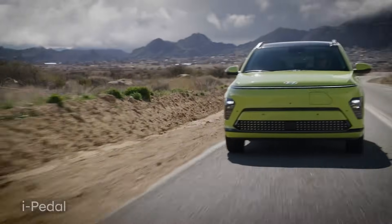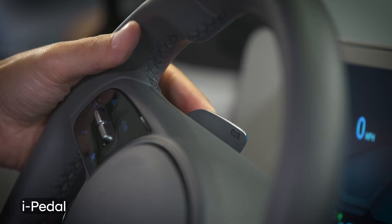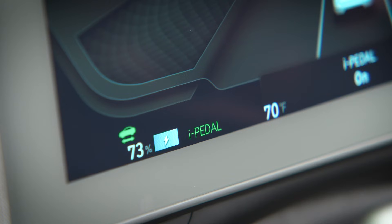The second feature is called i-Pedal. To engage it, set the Regenerative Braking System to level three, then pull the left paddle once again. The i-Pedal indicator will illuminate on the instrument cluster to show that it's active.